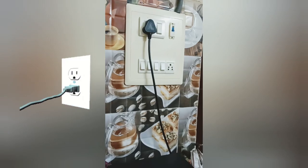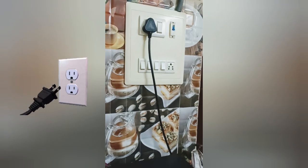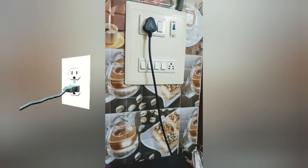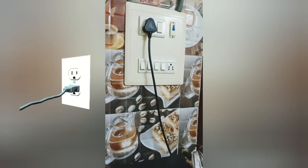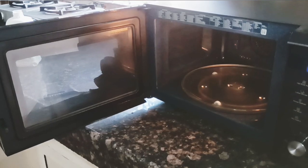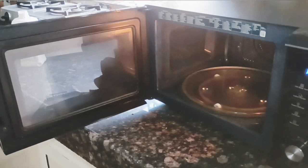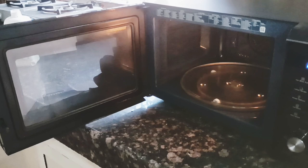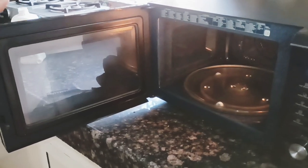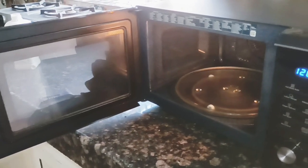First, you got to plug in the microwave oven and make sure it is properly connected to an electrical outlet. The socket for a microwave oven is a little bigger. After you plug it in, you'll see the display is on. If it does not turn on, that means the microwave oven is not working. Once it is turned on, take a bowl or glass of water that is oven-safe or microwave-safe, and put that into the microwave oven.